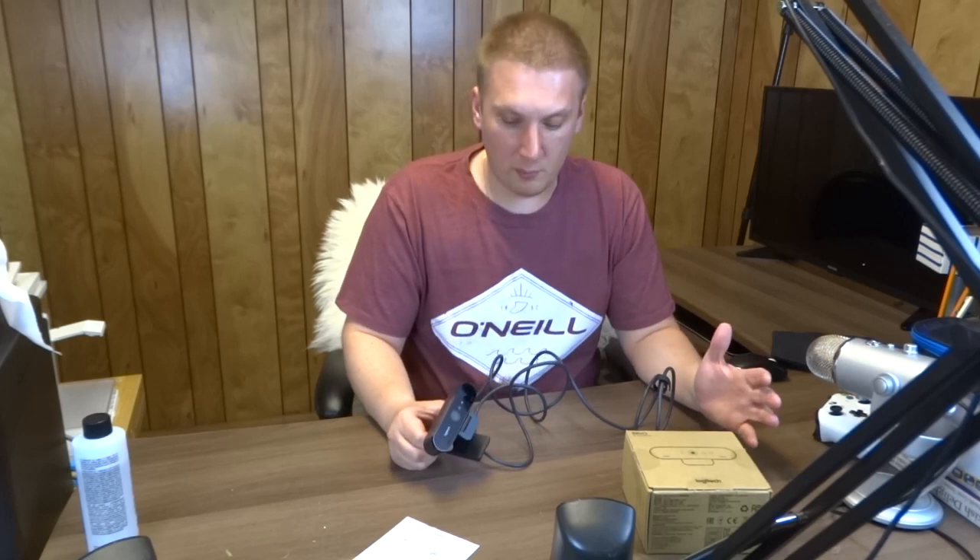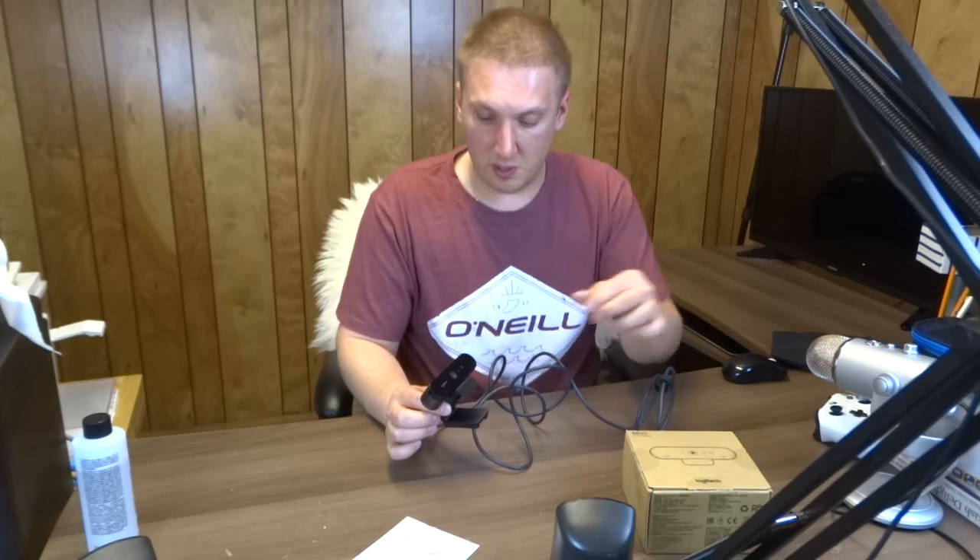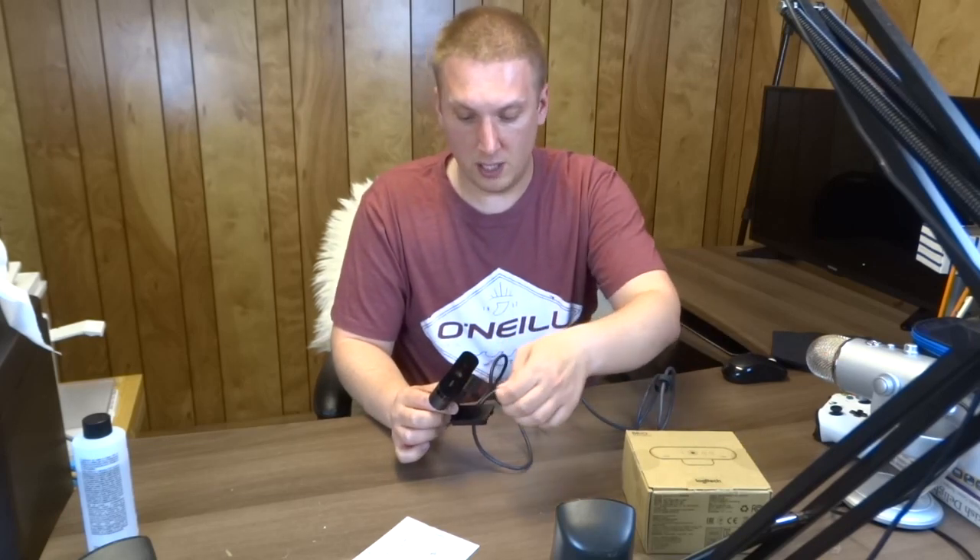Hi guys, this is a continuation of my earlier video where I unboxed the Brio 4K Pro webcam. It's very important to say I bought this with my own money - they didn't pay me to say anything, so this video is only to show you how this looks.